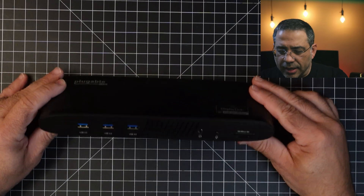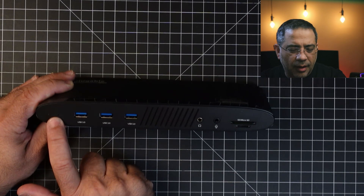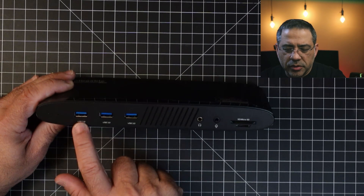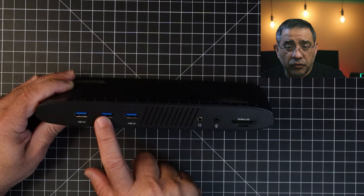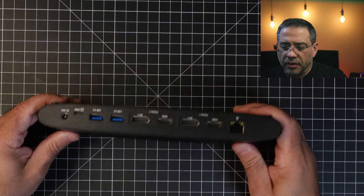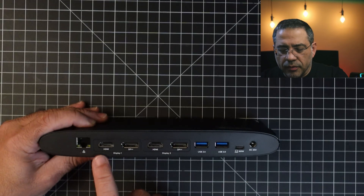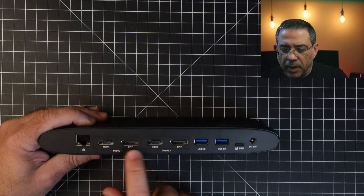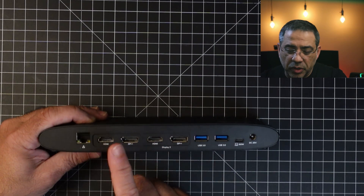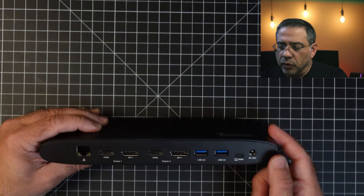Looking at the docking station physically: in the very front you have a power LED, three USB 3.0 ports which are going to be super fast, a headphone jack, a mic port, and your SD and microSD slots. On the back — flipping this around — you have Display 1 and Display 2, with your choice between HDMI or DisplayPort, and then some additional USB ports as well.